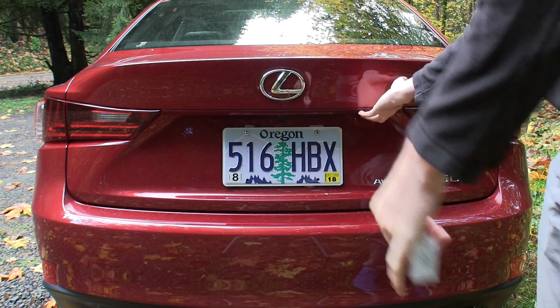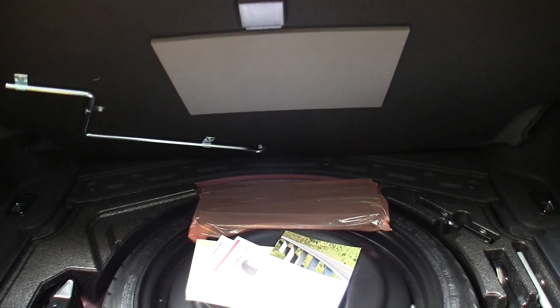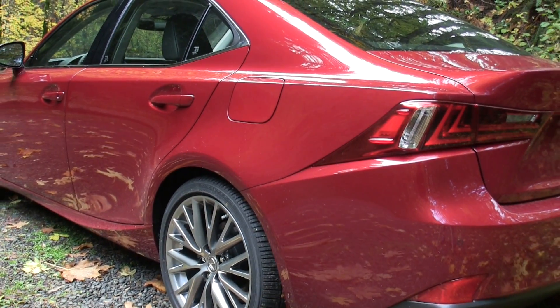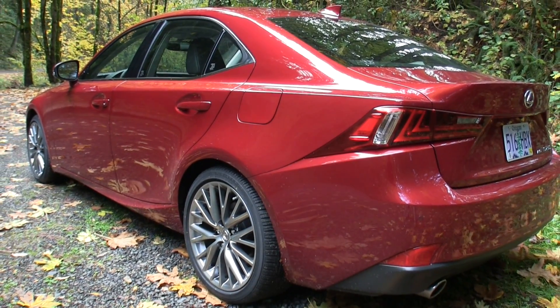The trunk can be opened with the key fob or with the button on the trunk when the key is near. Decent sized trunk with 60-40 split folding rear seats, and it does include a spare tire and tools underneath. This IS 250 includes the luxury and navigation packages and MSRPs for $46,500.